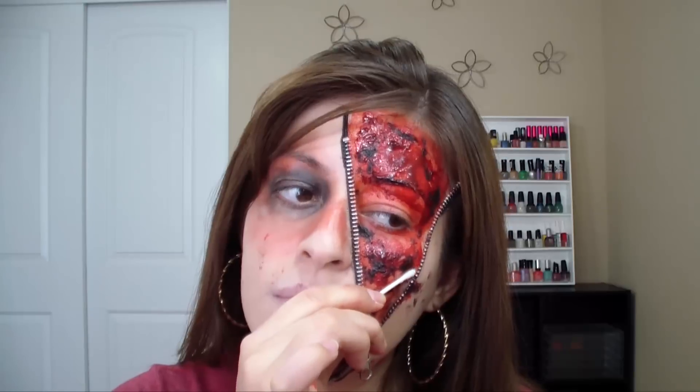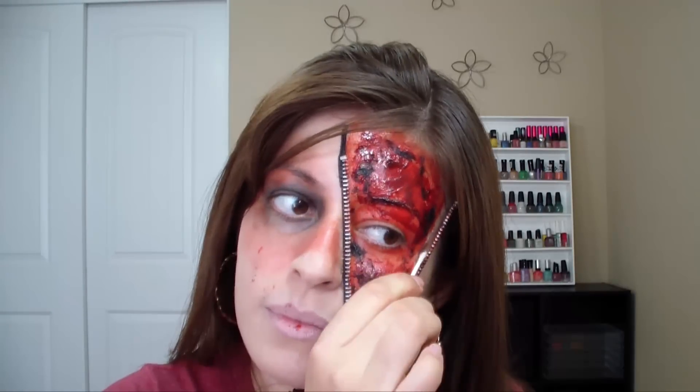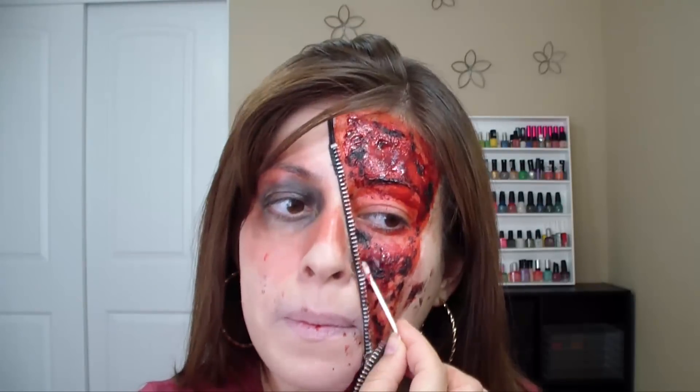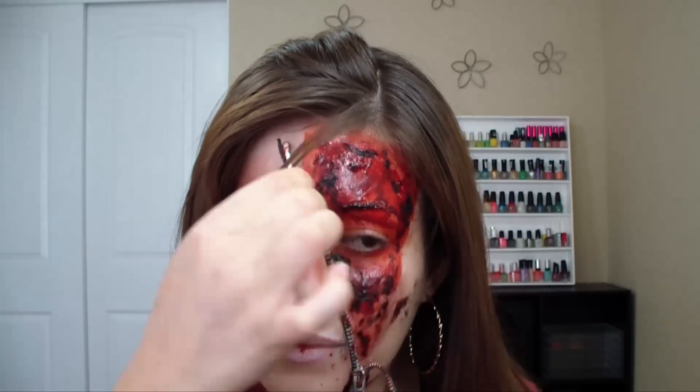To remove the zipper and the spirit gum, what you want to do is apply some spirit gum remover, which came in the kit, or you can buy it separately. Then you're going to grab a cotton swab and place that on the zipper, wait a couple minutes, and leave it on — then it's going to come off really easily. You can also apply some olive oil.